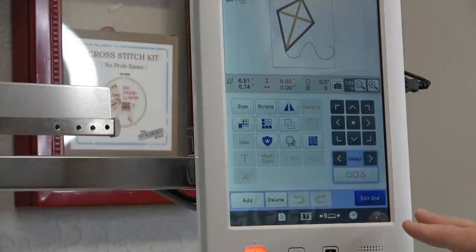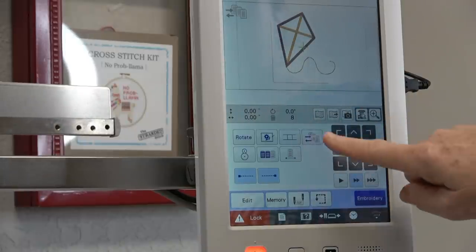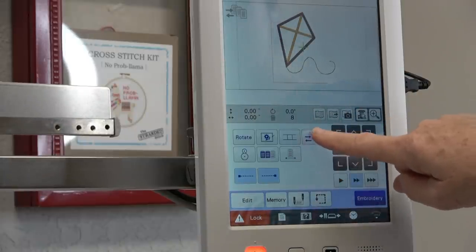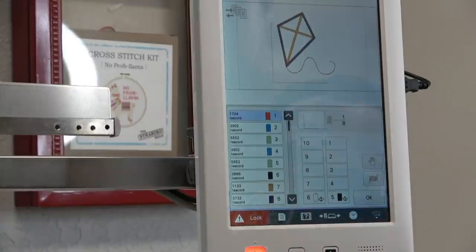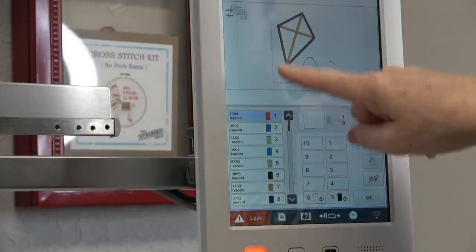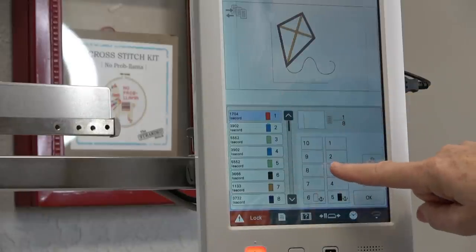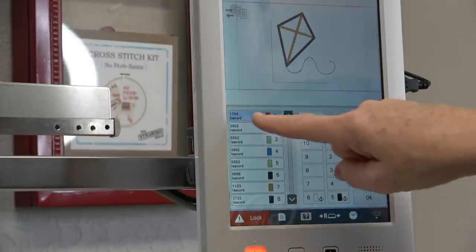I'm just going to hit Edit End. The only thing I need to tell it is what thread color to use, so I'm going to touch these three spools right here. I want it to use spool number three — I want blue stitching all over this thing. For number one, which is this placement line right here, I'm going to touch spool number three.